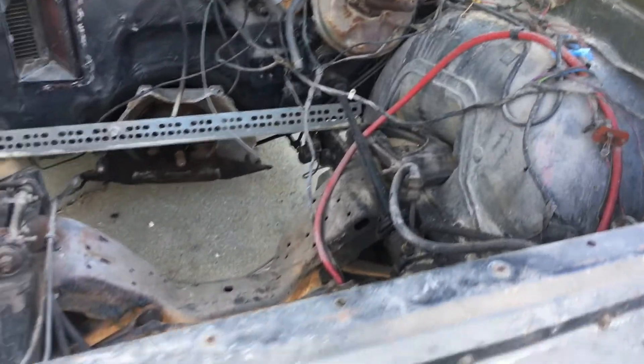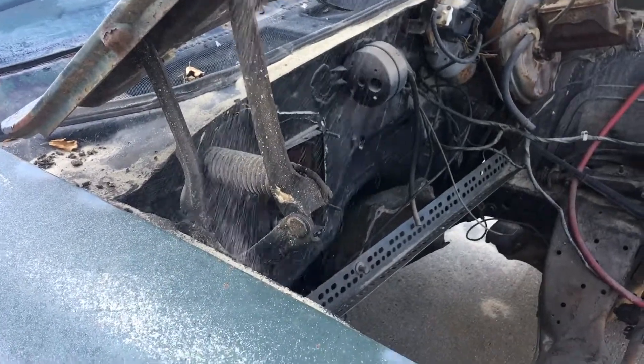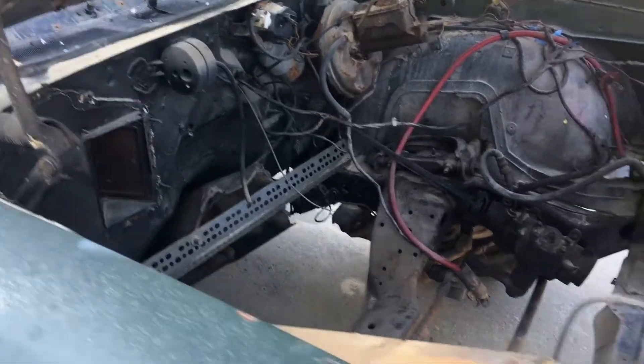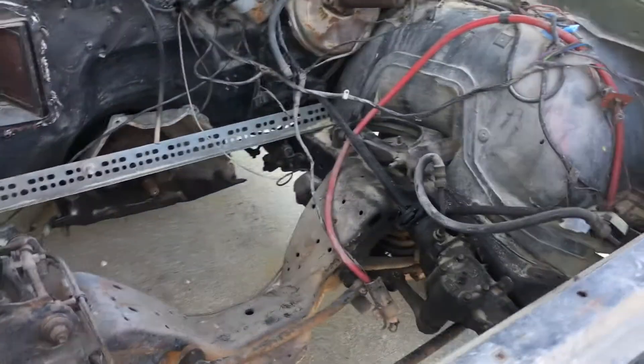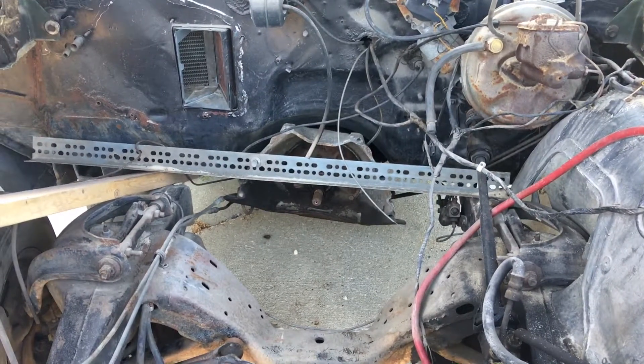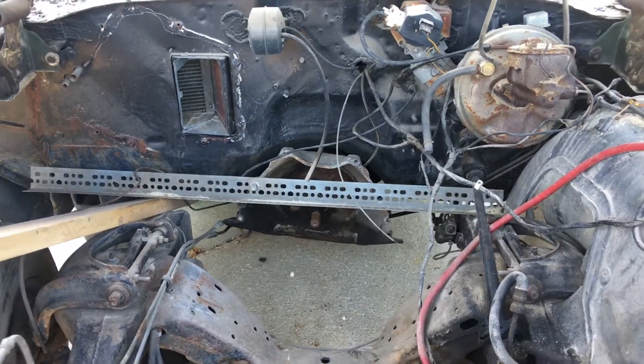This thing's sandier than anything — you can literally see the sand come out of this. But it's pretty strong. It's a tour of Michigan — you don't get a lot of non-rusted out cars, so this is not too bad.